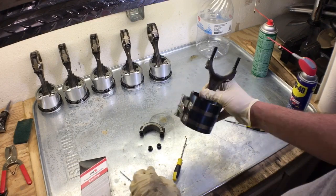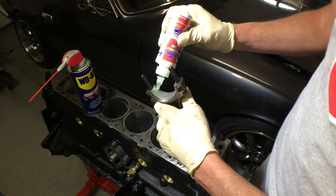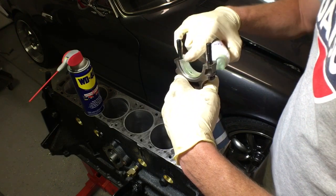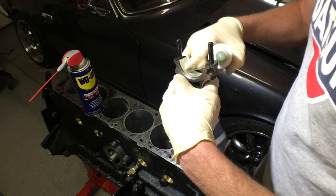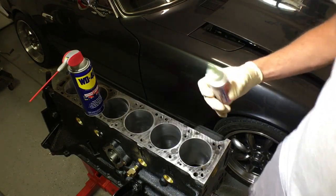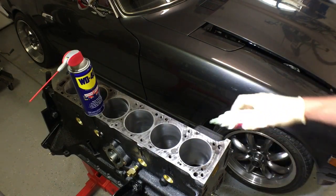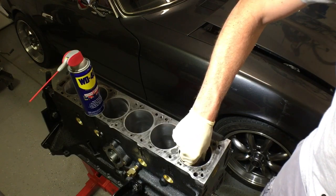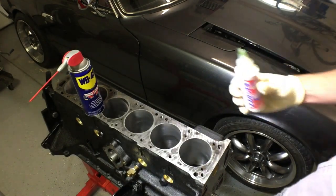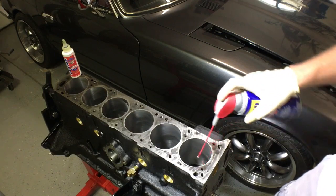Let's take this to the block. We've put in our rod bearing and we just want to give that some assembly lube. We'll also want to put some assembly lube on the journal of the crankshaft, and then we'll lightly oil the cylinder walls.